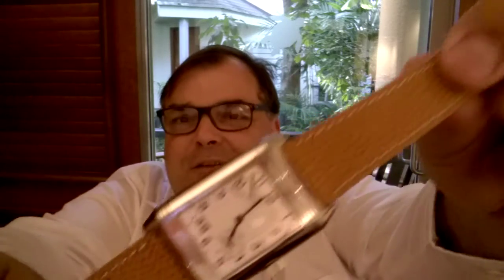The problem with the original JLC strap is it has a deployant clasp — not a buckle — and the steel JLC clasp is just not that comfortable. It also came with a black alligator, which is rather formal, very very formal. I've got the Pateks for formal things; I'd rather tone down my JLC.